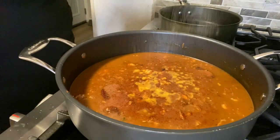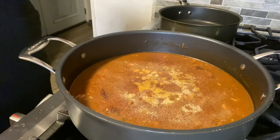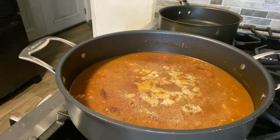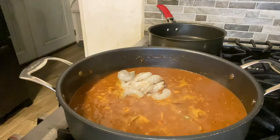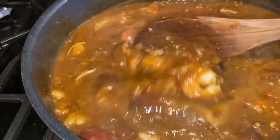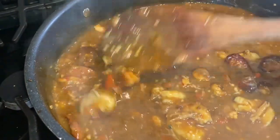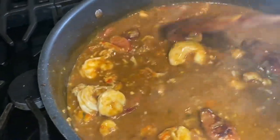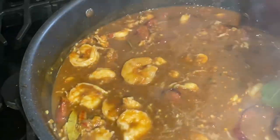We season it up a bit with creole seasoning, garlic powder, onion powder, and paprika. Now we're adding our shrimp — already cleaned and deveined — to the mix. Look at this: we have all our shrimp, smoked sausage, and crawfish tails in that delicious stock. It smells so good and the flavors are on point.